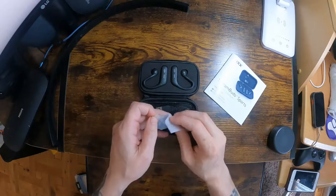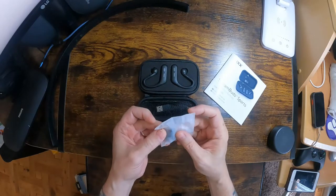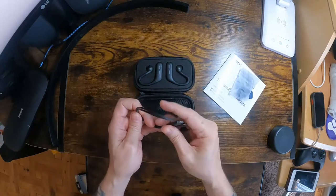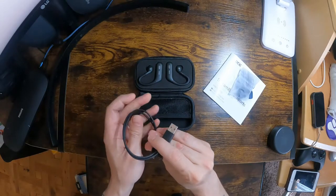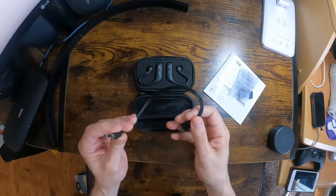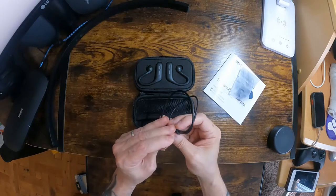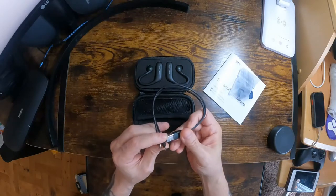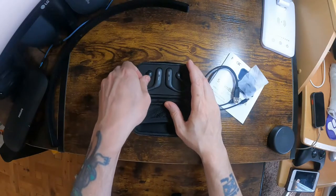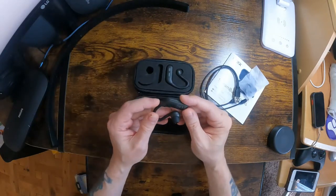In here you've got the spare earbud tips. That's the charging lead for the buds — that's a micro USB connection. That's a double charge lead.